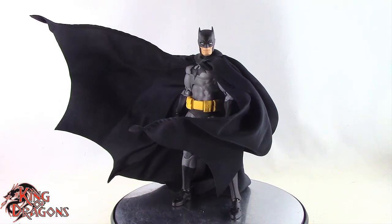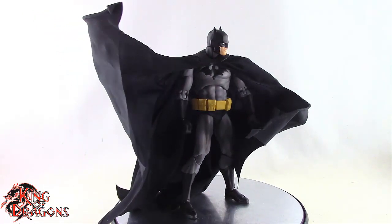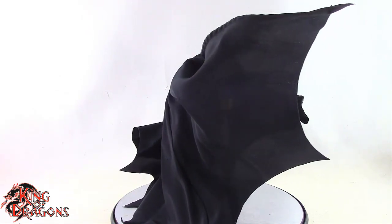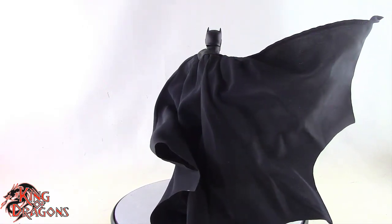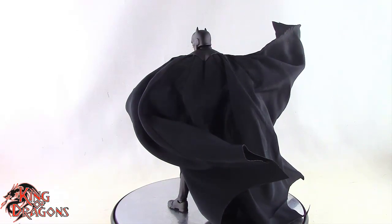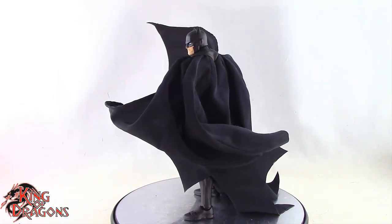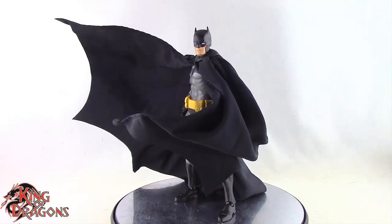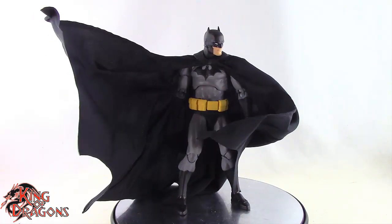Here we have the Mafex Batman Hush figure — the black version — posed for my final thoughts. Overall I really do like this version of the Hush Batman. In my subjective opinion the black suit Batman is the best version. It's the exact same figure we got originally with the blue Hush Batman, but this one doesn't come with the Bruce Wayne head. It does come with a display stand, which is a really intricate stand featuring the Hush artwork, so I'm really glad they included that.